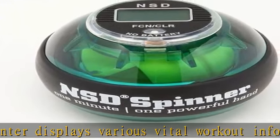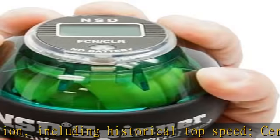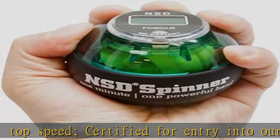See our Facebook page for more information. Computer balanced inner gyroscopic rotor for vibration free operation at up to 15,000 rpm. Impact resistant structure with military grade plastic shell that comes in an attractive color green.